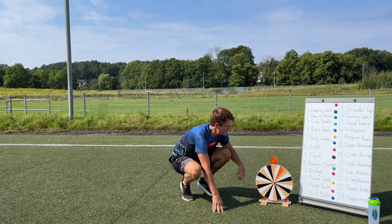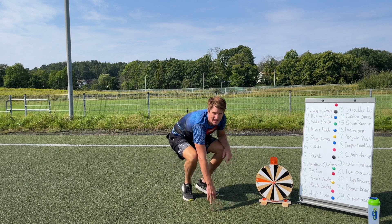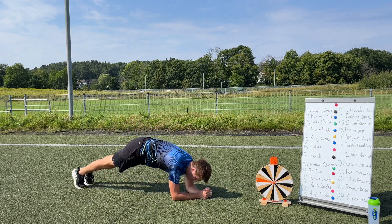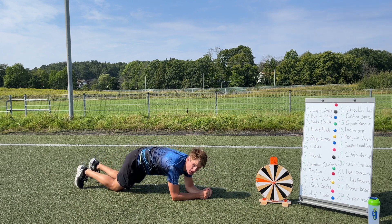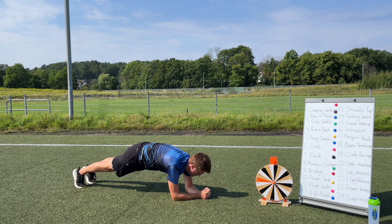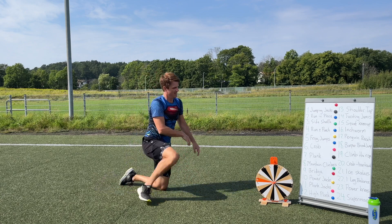Spinning the wheel again — exercise number two: number seven, a normal plank. Elbows on the ground, up on your toes, or on your knees if it's too heavy. Let's get up — 30 seconds. I know you all can do it, you're so strong. Remember to keep breathing the whole time. We've got about 15 seconds to go — 10, 8, 7, 6, 5, 4, 3, 2, 1 — stop! Good job guys!